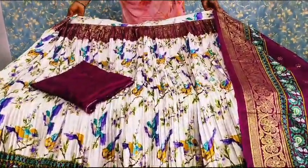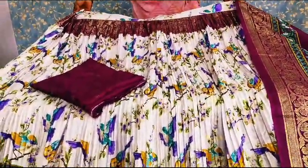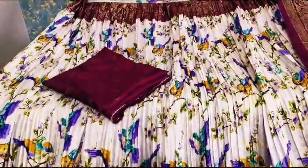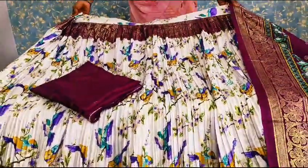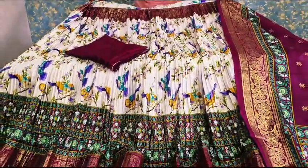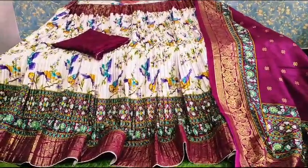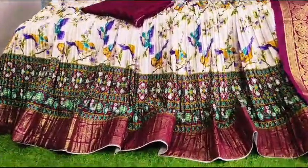Hello! The next collection is a white and wine combination. This is a blouse — a complete blouse. This is a wine color, and this is a very good color combination.